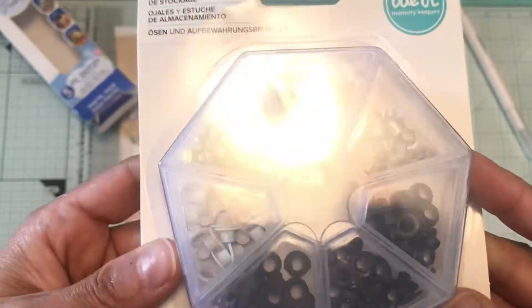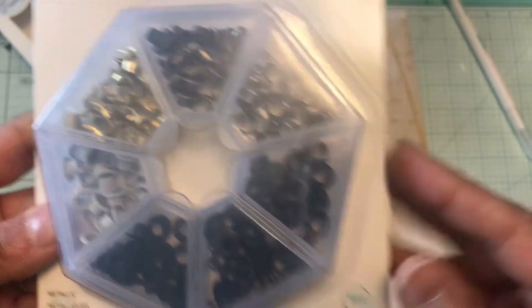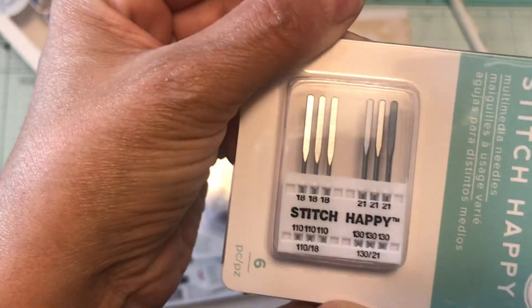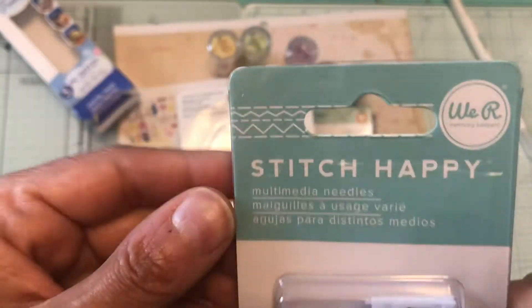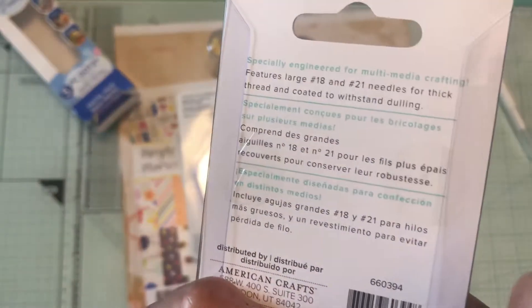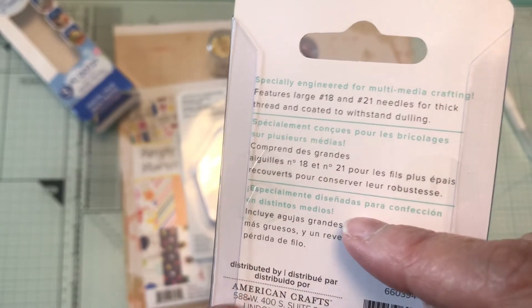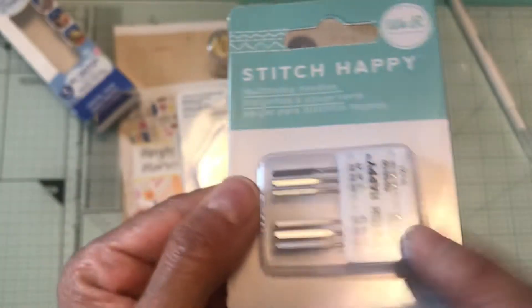Then I picked up the metallics eyelets and storage case as well. I also picked up the happy stitch — multimedia needles. Maybe that's why my sewing machine is not working, because I don't have the correct needle for what I'm doing. Here it tells you which needle is for which, though I would have to look that up.